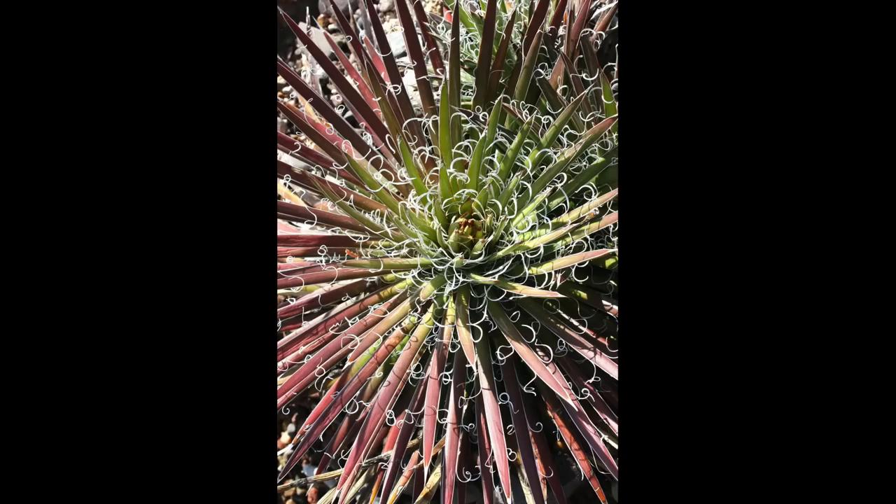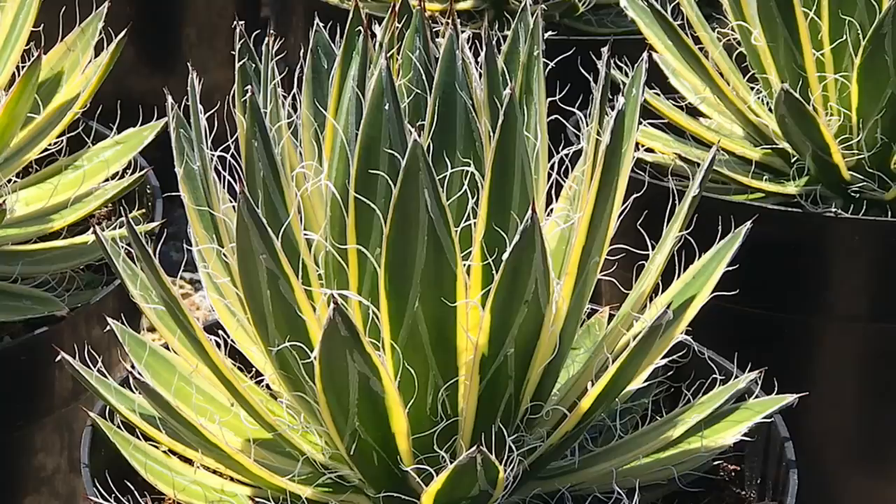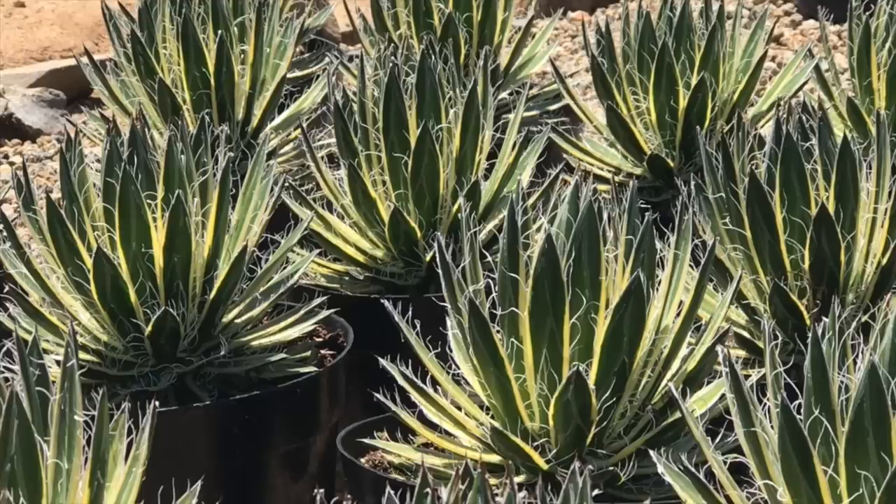Several species of agave have white curly filaments along the leaf margins. Filamented agaves are eye-catching when backlit — when you're on the shady side with the sun behind it, the plant lights up. Agave filifera subspecies Shedigura grows to about a foot high and one to two feet wide and is hardy to 15 to 20 degrees.